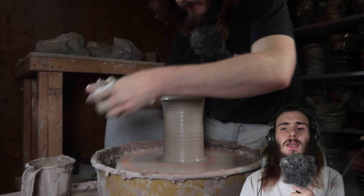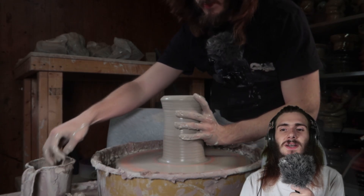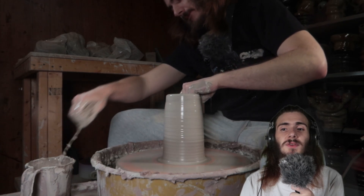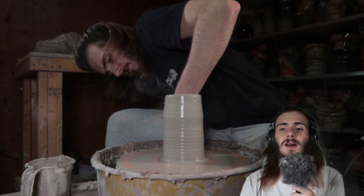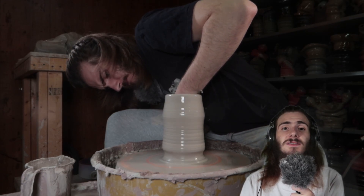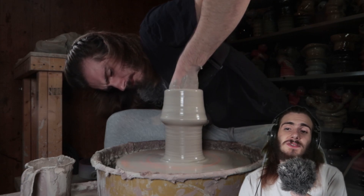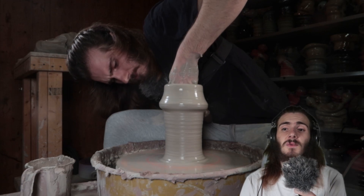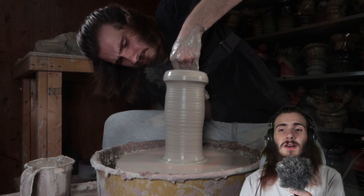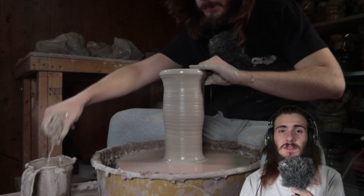You can also try not to use as much water as what I do. For me, I really like the flow — I love entering that buttery moment. Water helps it out a lot, but it also kind of weakens the form. A lot of times, if I would just not use as much water and go a little bit slower, I wouldn't have as many collapses happening on the forms. That's something I've got to start thinking about more with these sorts of forms.